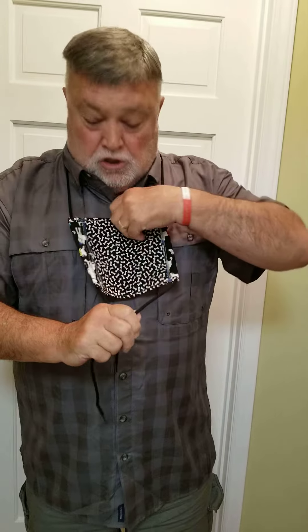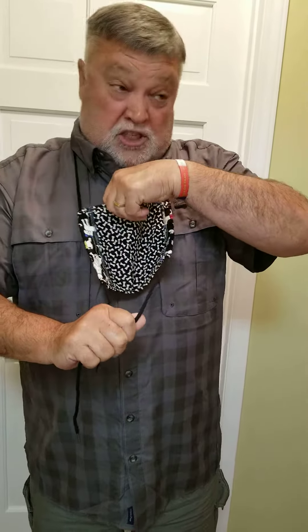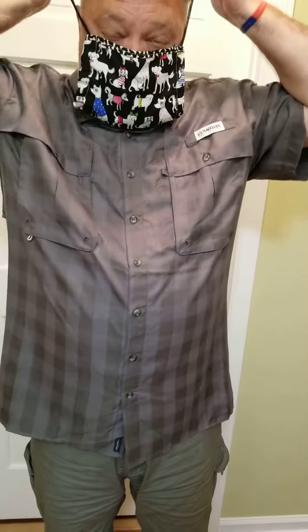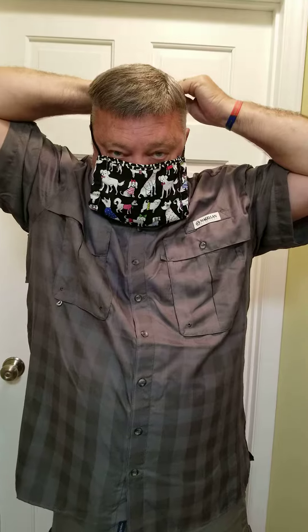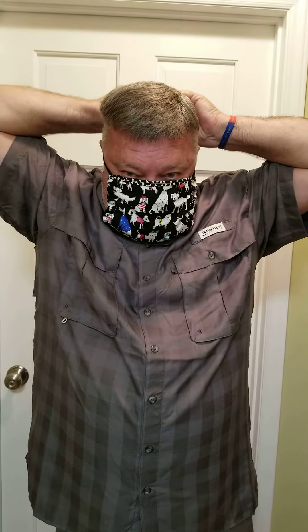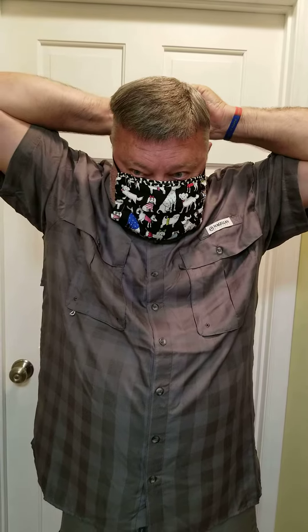But then when you go to Costco, which requires you to wear a mask — it's the only place I like to wear a mask — you simply pull it up, get it up underneath your neck right where you like it, flip it up over your nose, tie it in the back as tight or as loose as you want it. My thumbs aren't working today, but that's not the mask's fault — that's my fault. And there you go. Pretty handy.